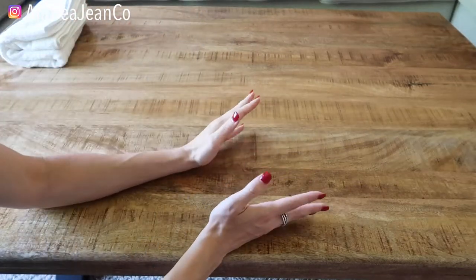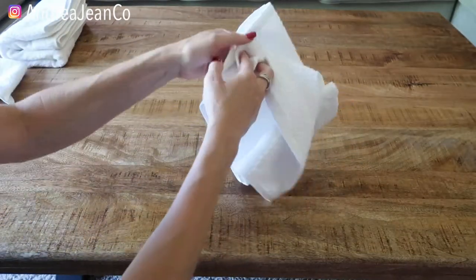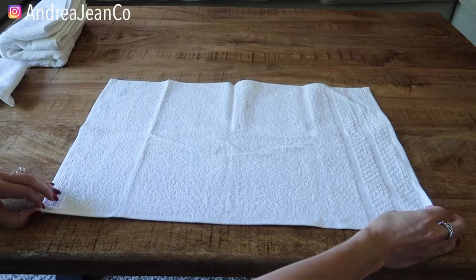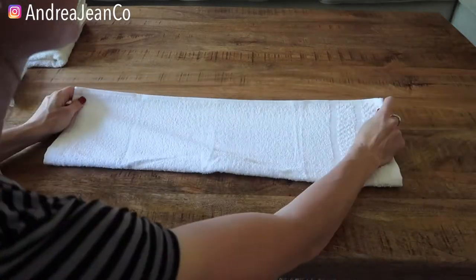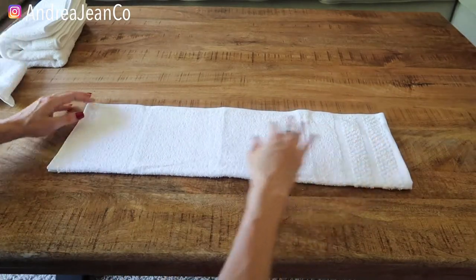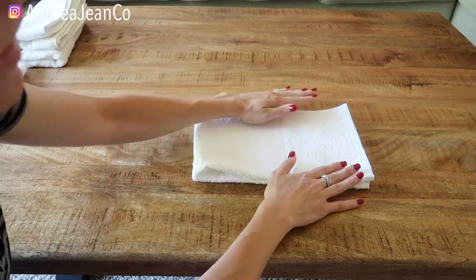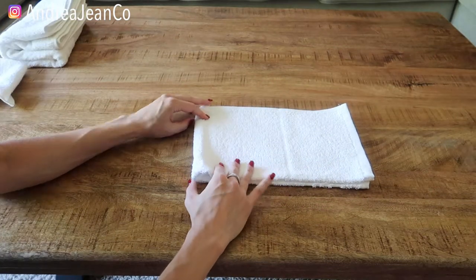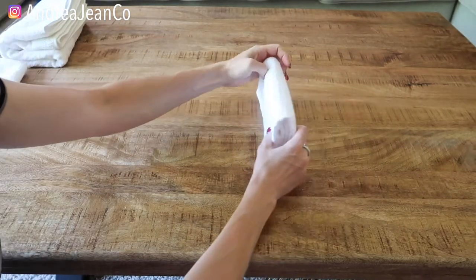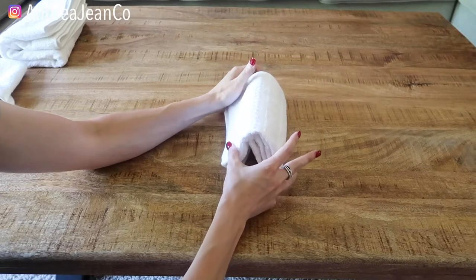Okay, let's move on to the hand towel. This one is pretty similar, except this time we're going to make a rectangle first rather than a square. I'm going to fold it like that, straightening as we go. We're going to take the bottom and fold it to the top. And then this is where we're going to fold it into thirds — so I like to go there and then there, and it'll be just like that.